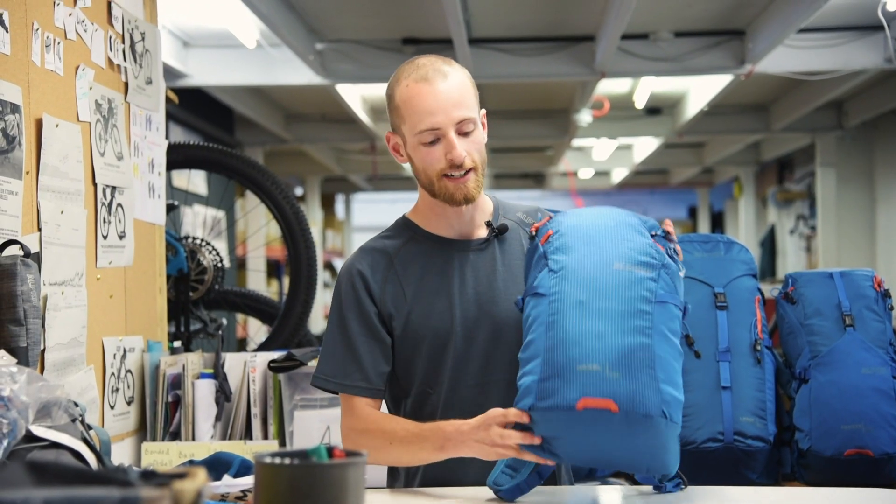Durable fabric and a reinforced base make it a really hard-wearing bag, tough enough to resist abrasion if it does get rubbed against rocks.